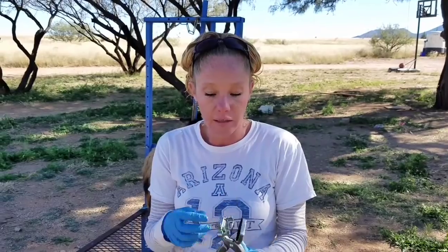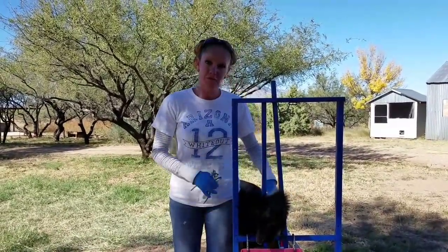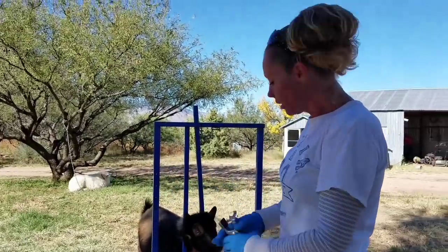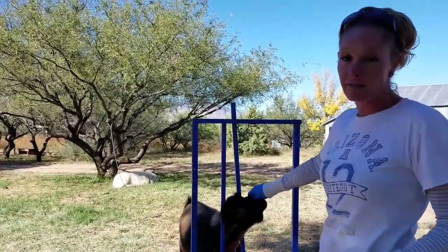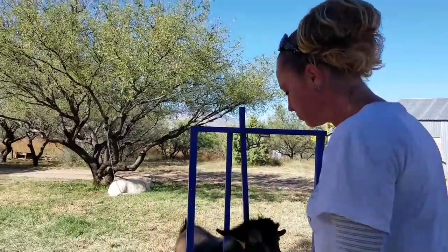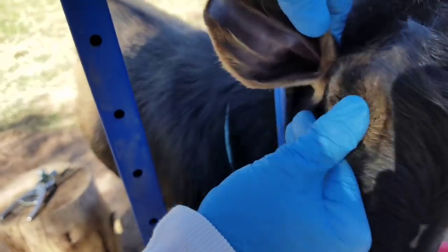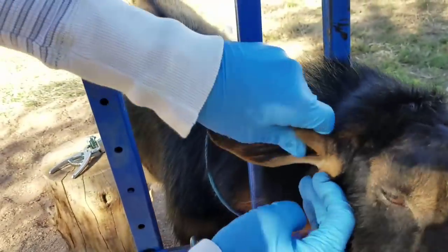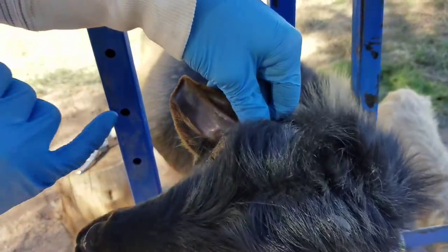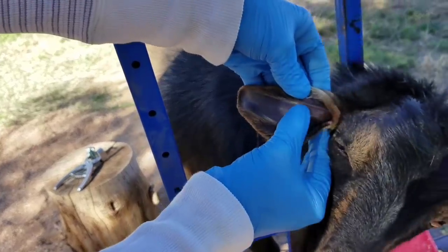Now that I know I have that right, I'm going to punch his right ear. If it helps, if you stand where they are it's a little easier to remember their right ear — don't make the mistake of facing them and clamping your right, which is his left. My left is going to be his right if I'm facing him. In the ear there are veins you want to stay away from — these big veins here will bleed. With Nigerians it's best to wait as long as possible to tattoo them because their ears are so little when they're born. We're getting that meaty area in between the big veins, right in the middle.